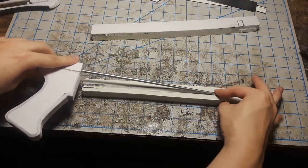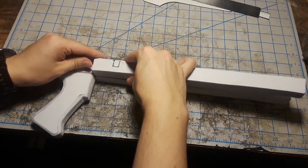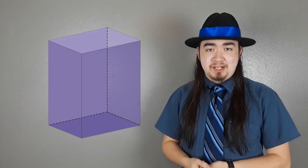Now on to the receiver itself. The receiver was basically divided into two halves — the top and the bottom. The bottom half, which you see right here, is 40 millimeters thick, or four layers of 10 millimeter foam. I had to cut out a socket for that metal rod to go in, but once glued, that was pretty much it — it was just basically a rectangular prism.